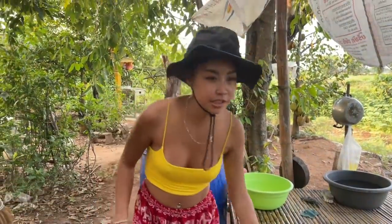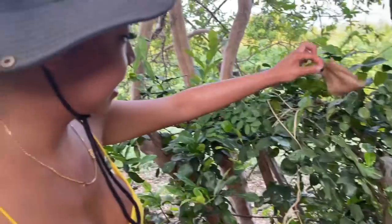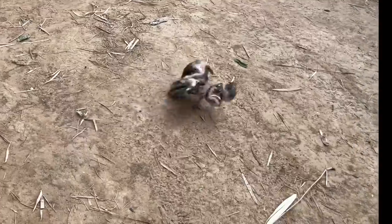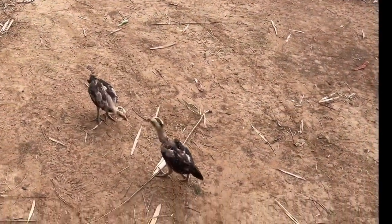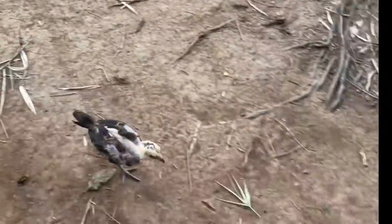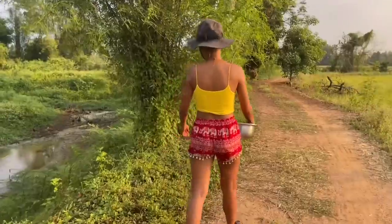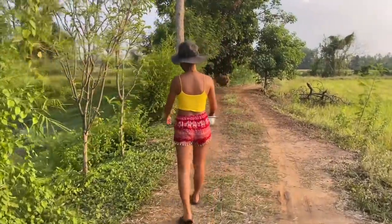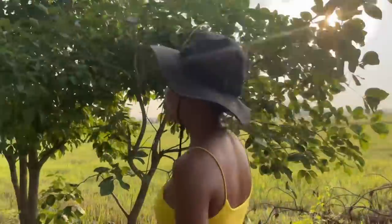There are ants everywhere — ants, ants, ants everywhere! It's so nice and warm in here.